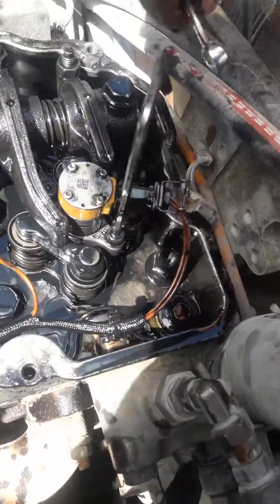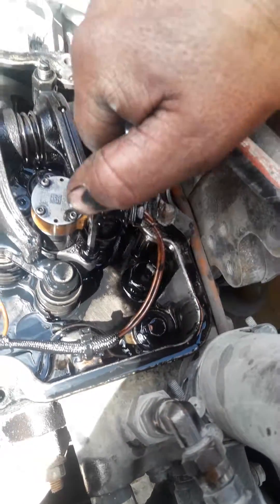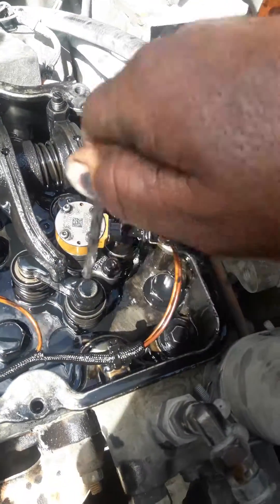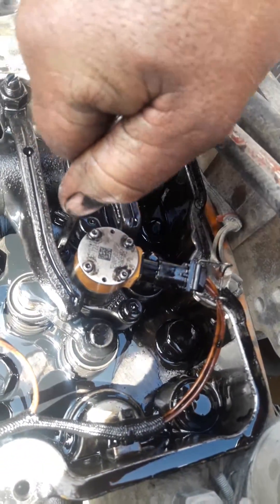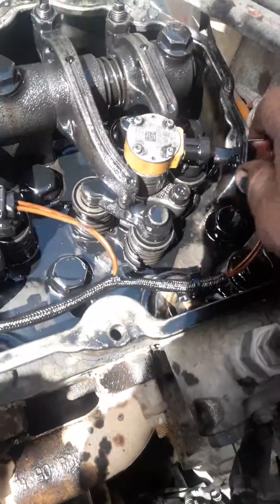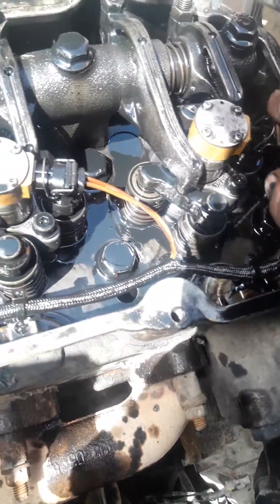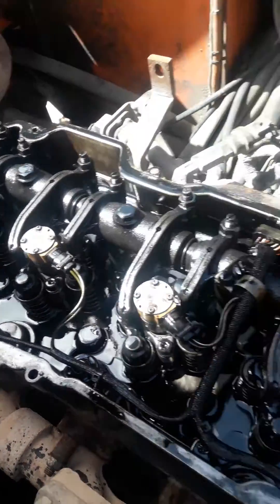Just get your little spanner and nip it up, and we're all done. That's how you change HEUI C9 injectors.